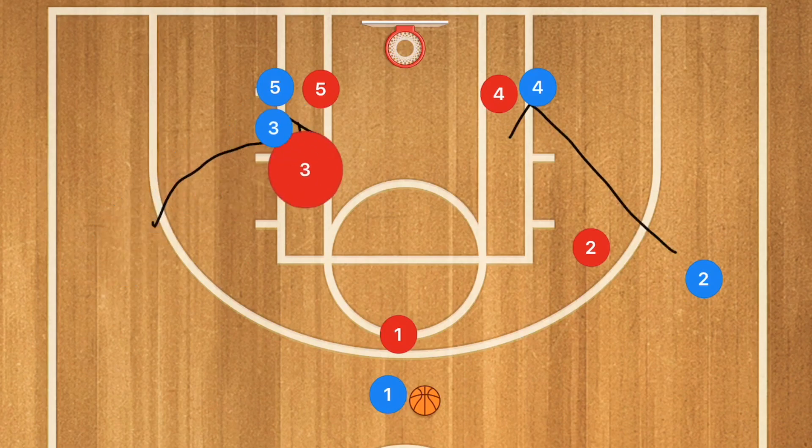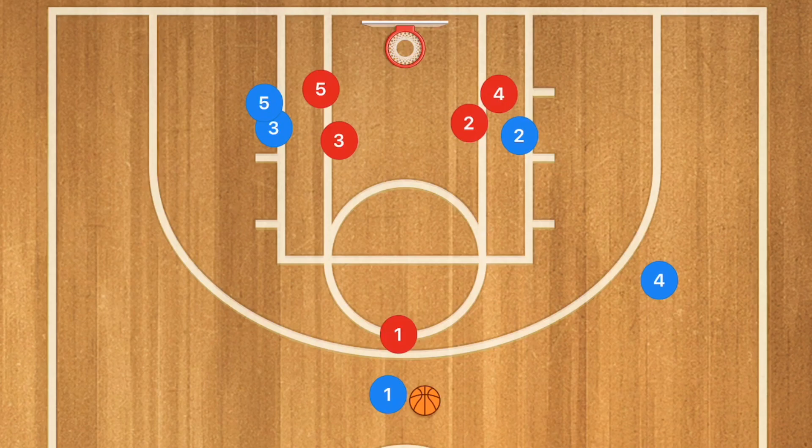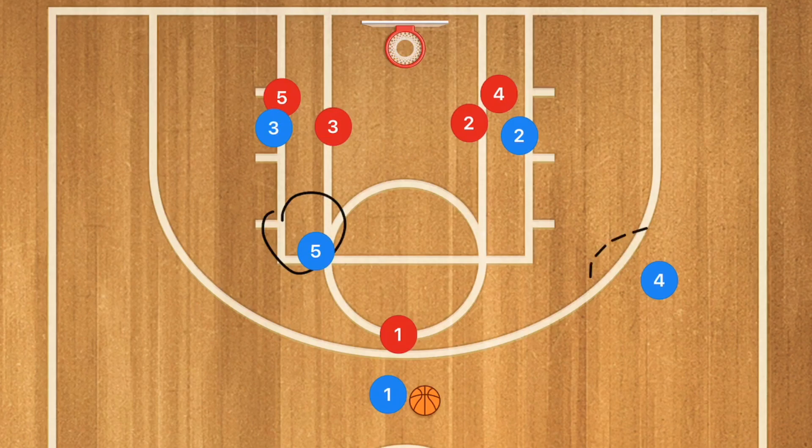Once that happens, we're going to have player four and five going up towards the three-point line. Now one of those post players, instead of going up to the three-point line, I want to see them cut towards the free throw line — not the free throw line extended, but the free throw line. If player five has an open shot or player four has an open shot, they can take it.